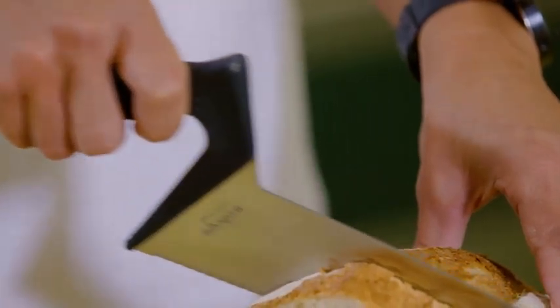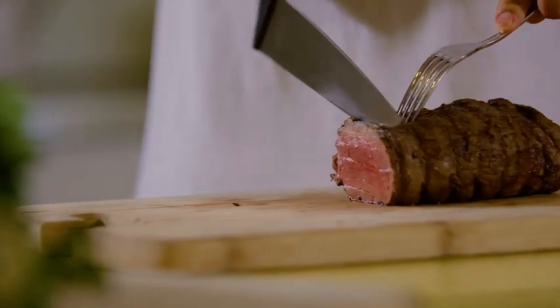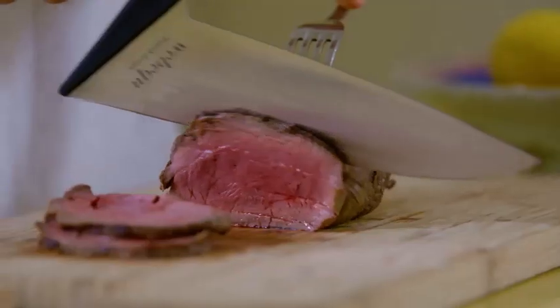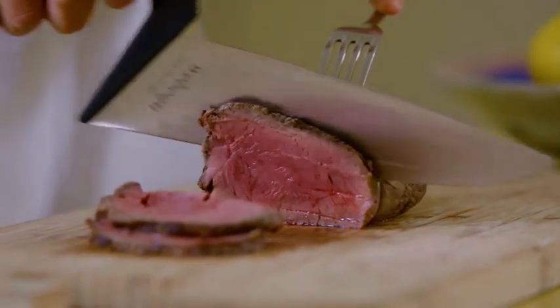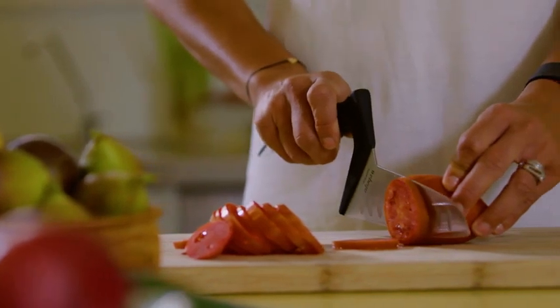Compared to conventional knives, the WebeQ requires less arm strength and enables effortless work over a longer cutting duration. That's more cutting and slicing with less fatigue.